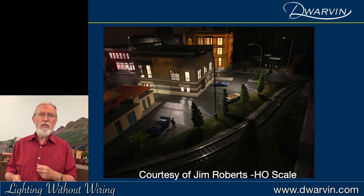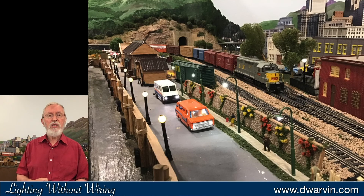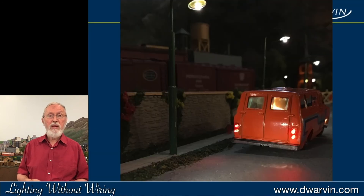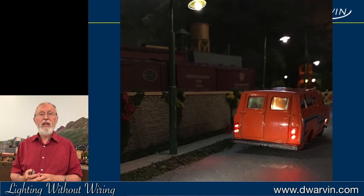I got enthused recently to do some work on my own layout, though I rarely get any time to do that. So I decided to put in some globe lamps along a waterfront, and then I put some lighting into the cars. It turned out to be a very simple job. I put four lights into the rear lights of one car and just painted them red, and there we go.